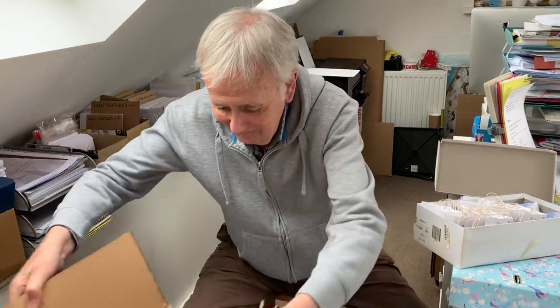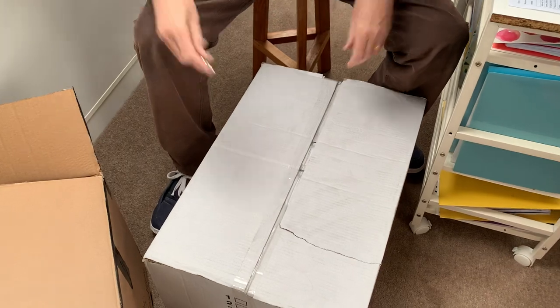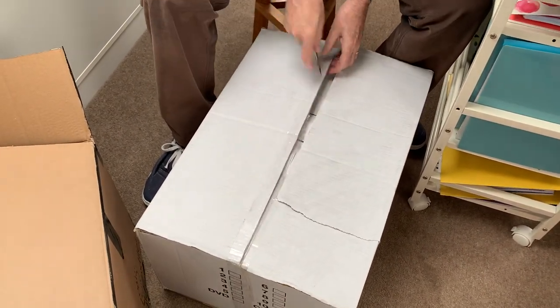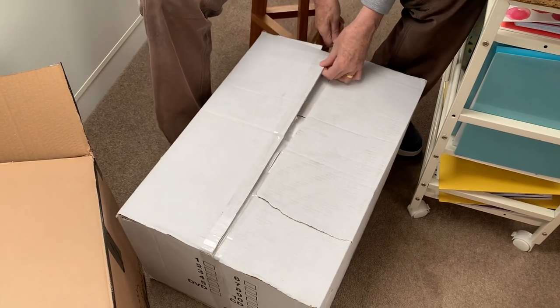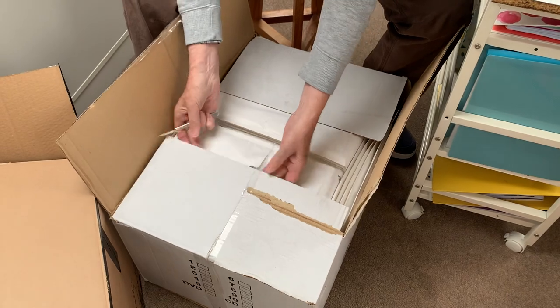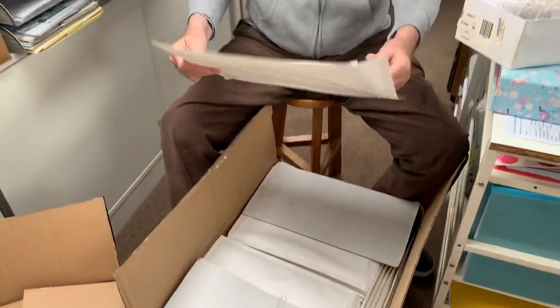We've got another box underneath which is not quite as exciting, but — it looks like it's open where it's a bit broken — this has come from our local stationery company. So you see, all these things support your local economy, don't they? These are the bags that we send them out in.